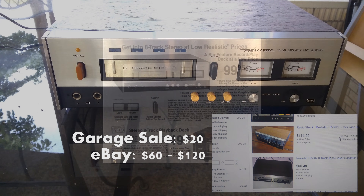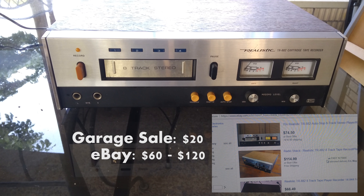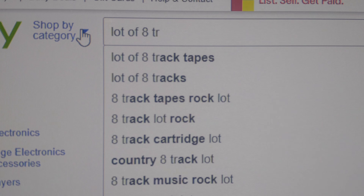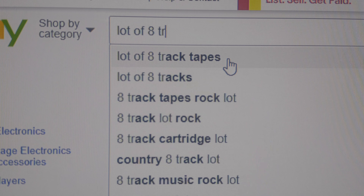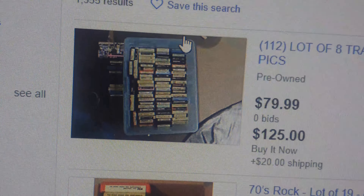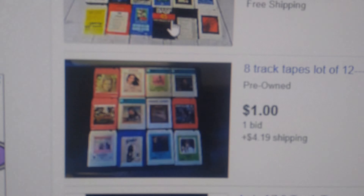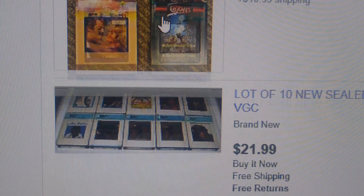I bought this knowing that I needed to get some tapes also, and I could probably make my money back. There are a lot of different tapes. I was looking for a set of tapes that had a blank tape and some pre-recorded tapes. I ended up getting 11 tapes for $11 including shipping.